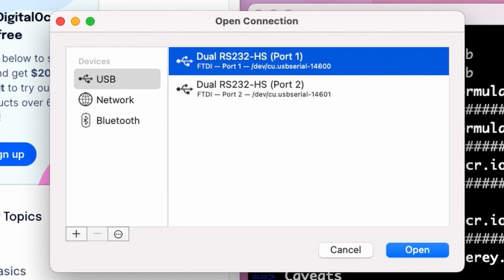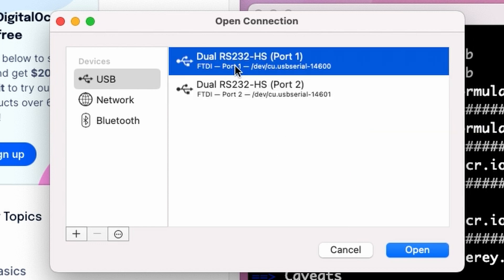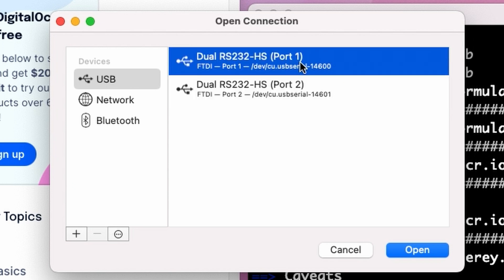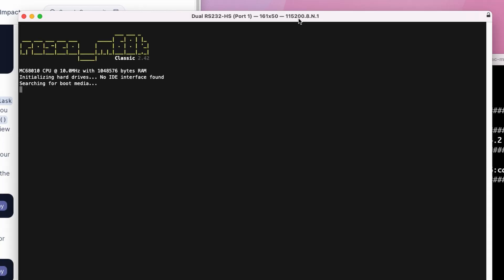With that done, open your serial program — minicom, Serial, HyperTerminal on Windows, whatever you've got. We've got two ports exposed by the FT232 on the rosco m68k board: USB serial 14600 and 14601. Port 14600 is UARA — the main output and input — and 14601 will be the debug port on UARB, which we'll need in a few minutes. Let's open the first port, set it to 115,200 baud, hit reset on the board, and confirm everything is working.